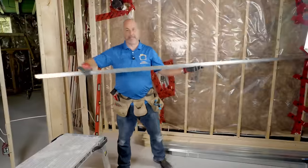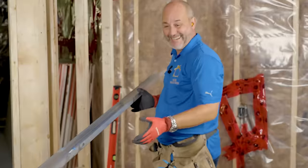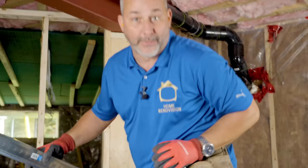Now let's get our steel. The biggest secret here is we're going to use steel track. Wood is never straight — like never straight. So we're going to install a steel track under the ceiling, and that's as easy as using a drill and a couple of drywall screws.